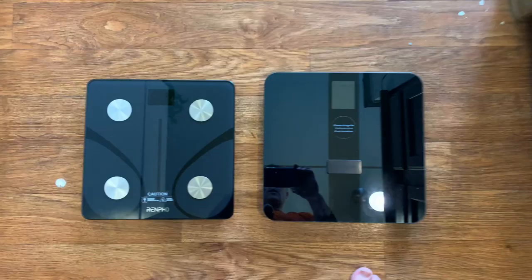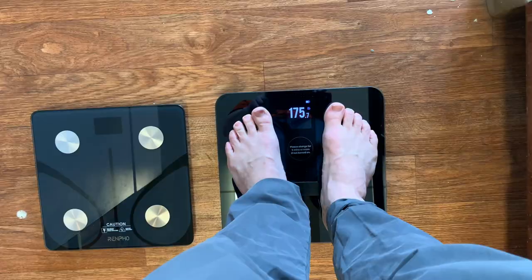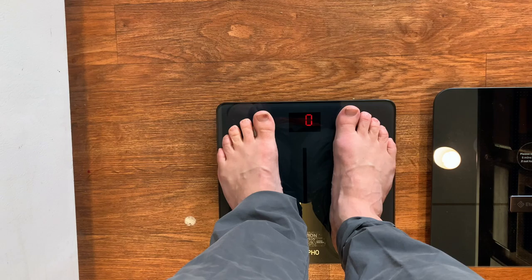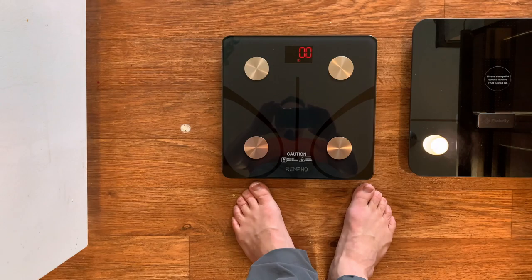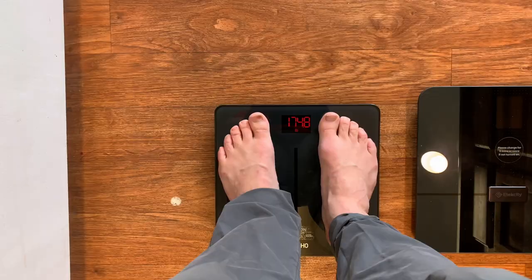I've got the Renpho scale on the left and the E-Tech City scale on the right. Let's see if they show similar weights. I'm reading about 175.8 on one and 177.6 on the other, so it looks like I'm weighing a couple of pounds heavier on the Renpho scale, which is interesting. I went ahead and recalibrated — you just step on, step off, see it says calibrate, then step back on, and now it reads 174.8 pounds, which is probably my actual body weight right now.